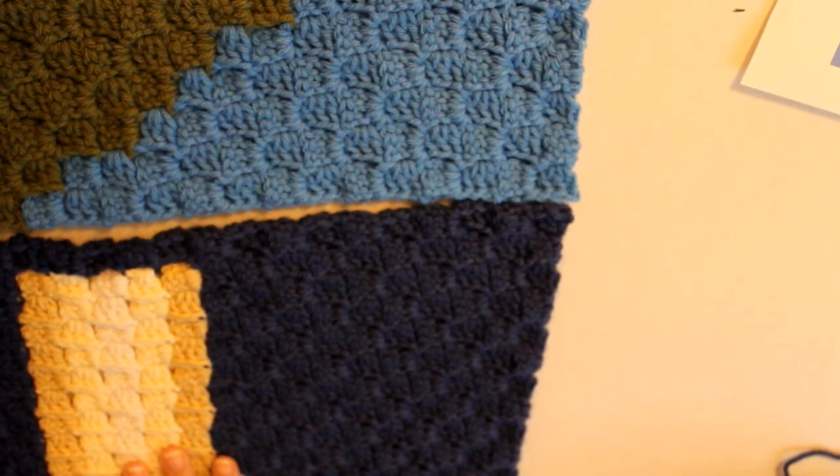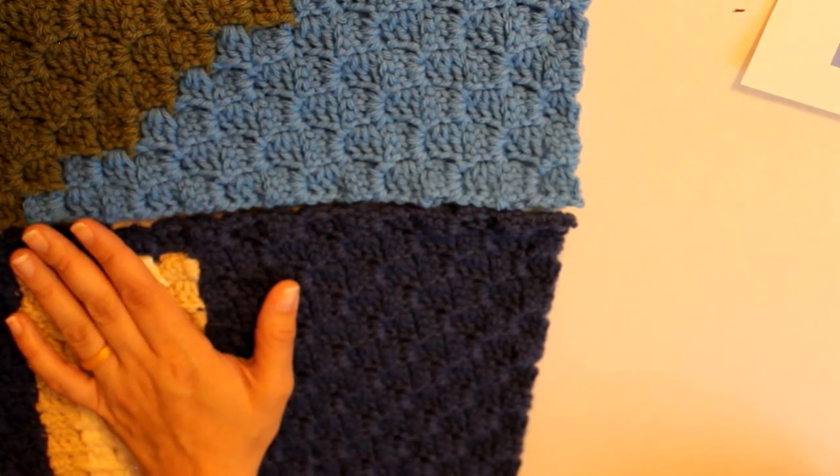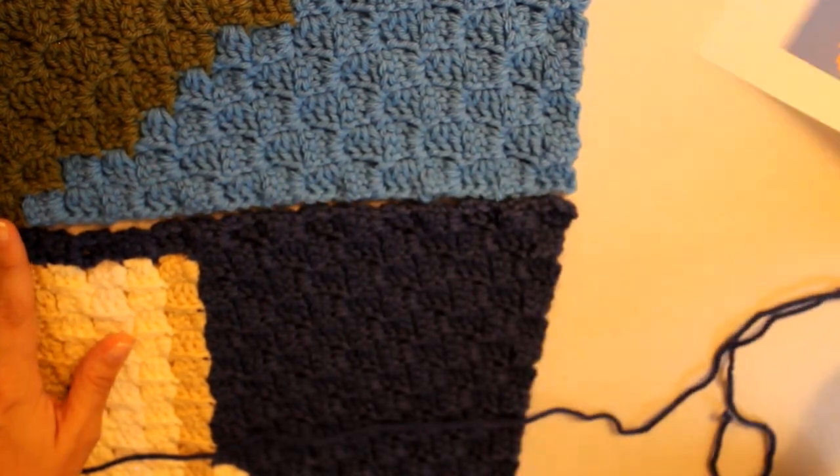Hello lovely! I'm just going to show you a quick little video on what I'm doing to join my squares. I'm just doing a simple mattress stitch — there are plenty of wonderful tutorials on YouTube, but I just thought I'd share a quick few stitches here of how I did mine.